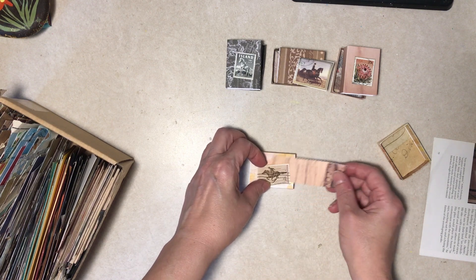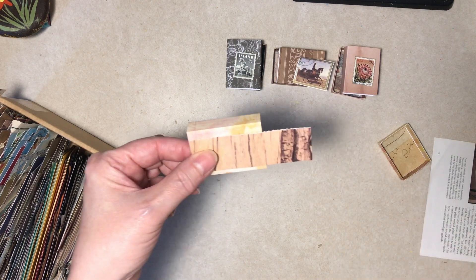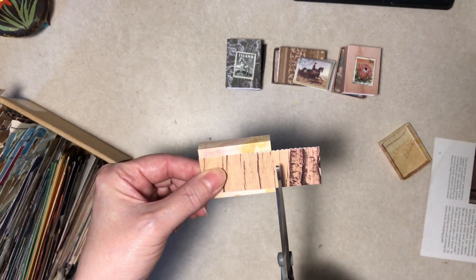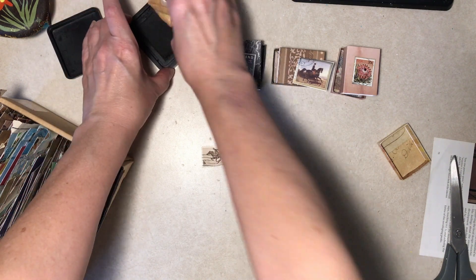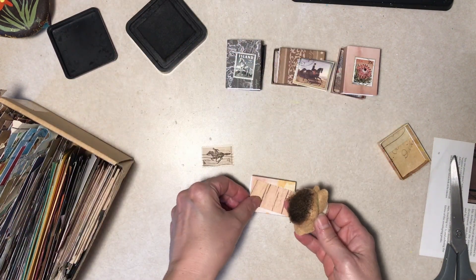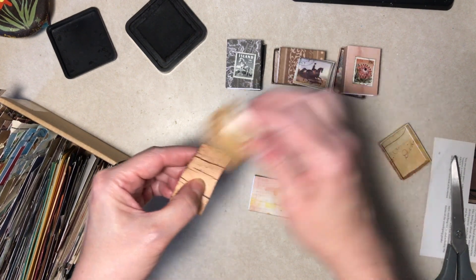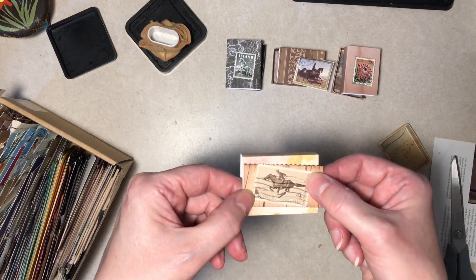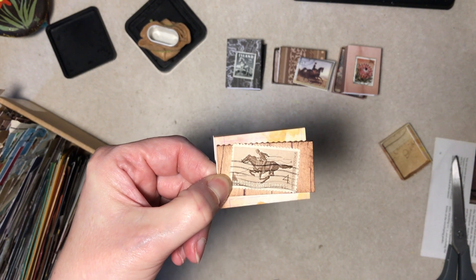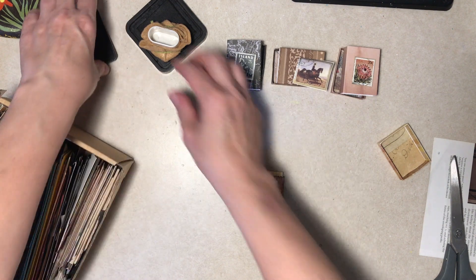I pulled some postage stamps, which I thought would be cool for main images, so I got that out of the way. I'm doing little decorating accessory things right now. I'll probably ink all these edges when they're done. Did you see this Pony Express stamp? Pretty cool — it's from 1964. Things change, huh.